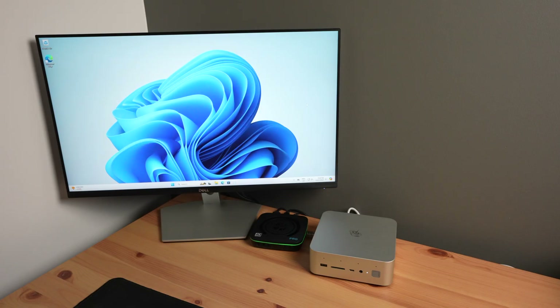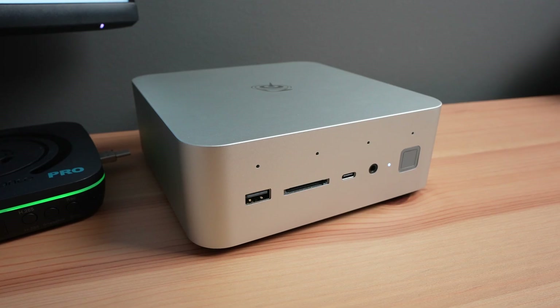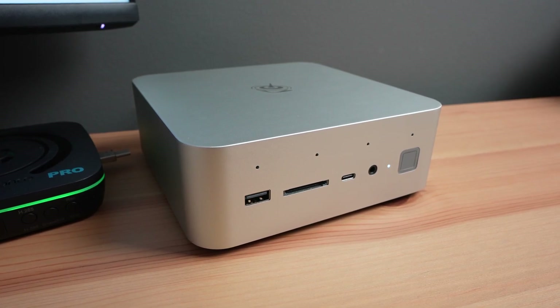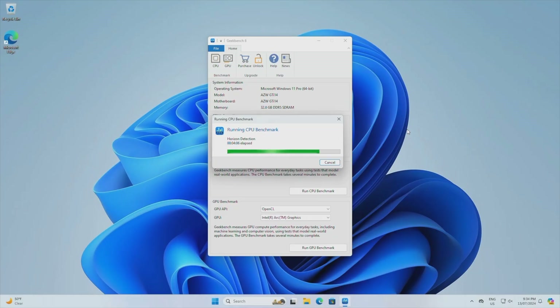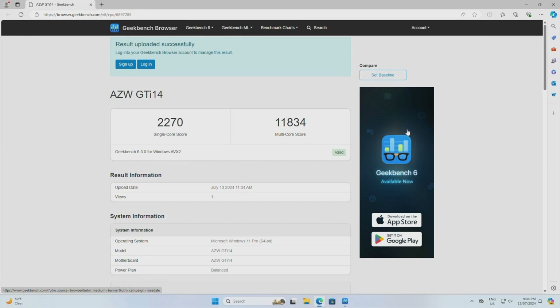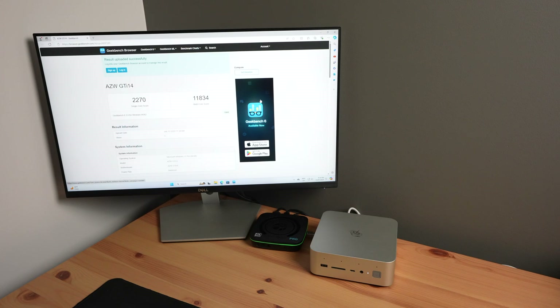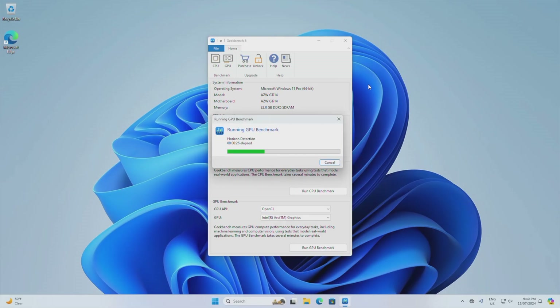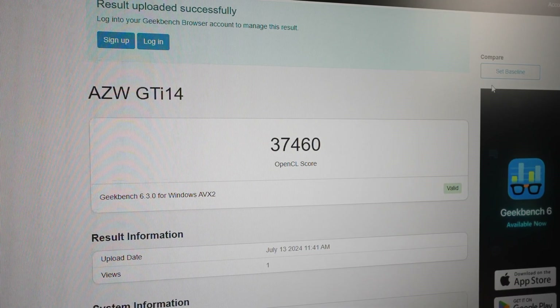Next we'll run two benchmarks. The first is Geekbench to test the CPU and GPU performance. The CPU benchmark took around four and a half minutes to complete, and the fan was actually surprisingly quiet throughout. We get a single-core score of 2270 and a multi-core score of 11834. Single-core scores are fairly average, but the multi-core score is good. The GPU benchmark took just under two minutes and we get a score of 37460, which is really good for an integrated GPU.